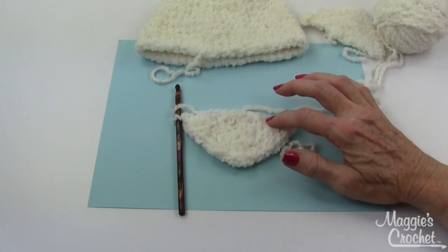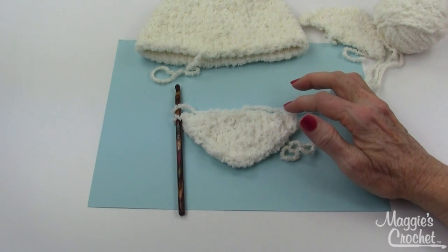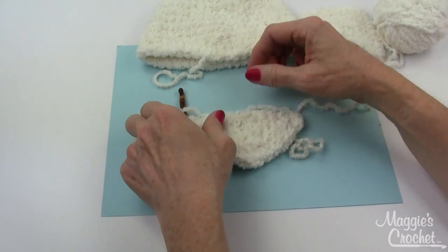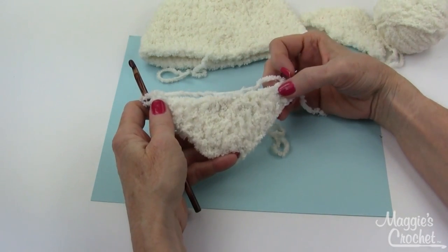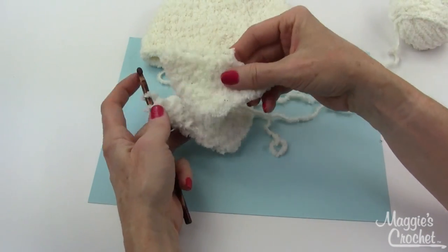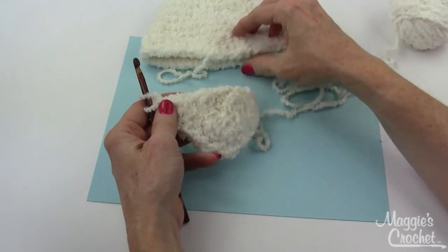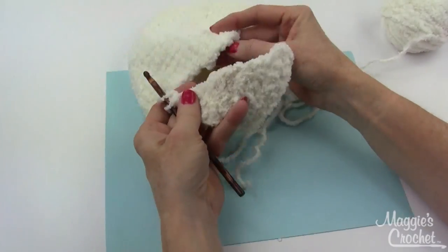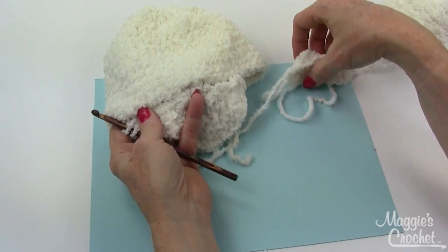At the end of row five, finish off but leave a long end so you can sew the ear flap to the hat. I worked mine super loose so you could see it in the demonstration — this is the same pattern worked in a tighter stitch. Finish off leaving a really long end, then sew these to the sides of the hat.